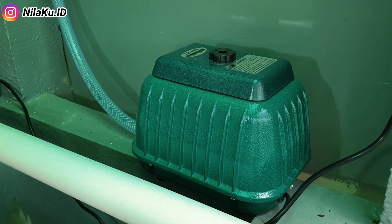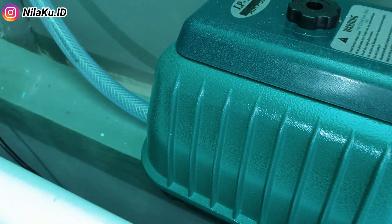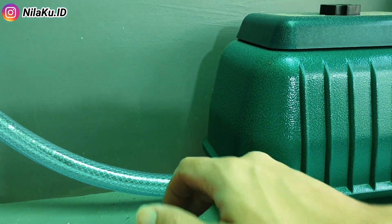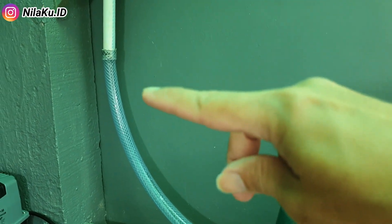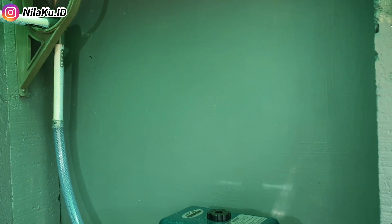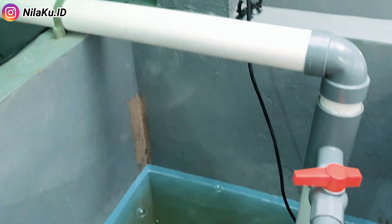Dari sisi penampilan fisik, mesin aerator Rostone LP100 juga sangat mirip dengan Reson LP100. Bahkan kalau mereknya sama-sama dilepas, kita tidak akan tahu yang mana Rostone LP100 dan yang mana Reson LP100. Untuk pemasangan mesin aerator ini, saya menggunakan sambungan selang air ukuran 3x4 dengan pipa PVC setengah inch, lalu dialirkan langsung ke dalam kolam budidaya. Ini menandakan saluran output dari kedua mesin aerator memiliki dimensi yang sama.